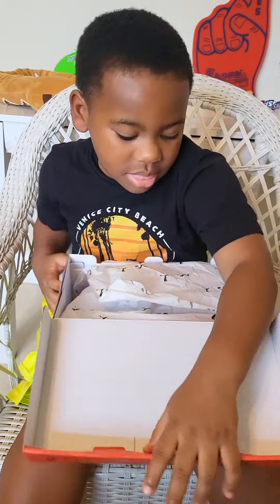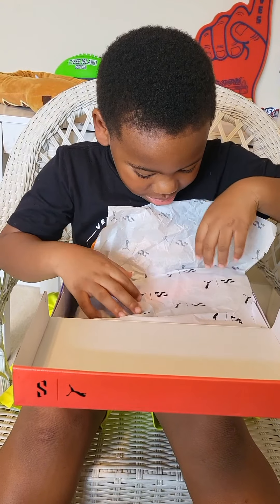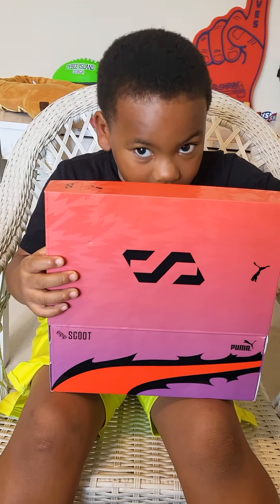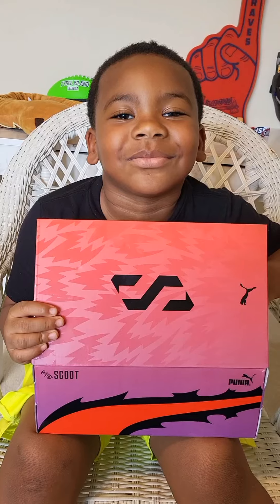Open it up. They're Nikes. They're Nikes. Oh, these are Puma.